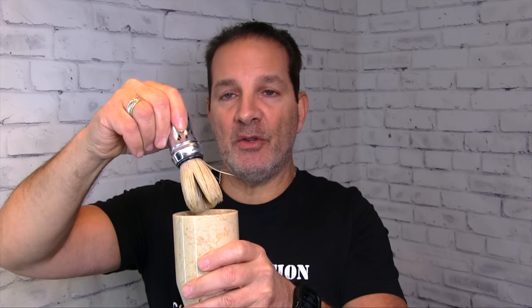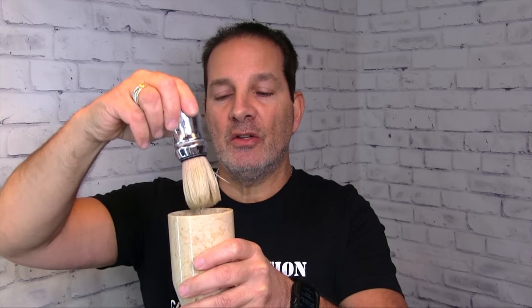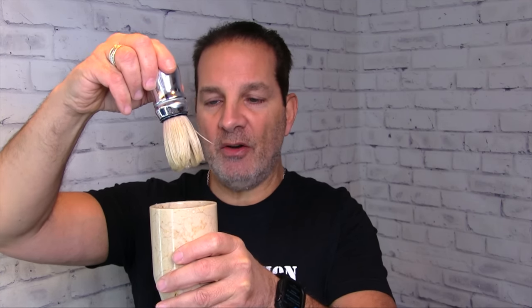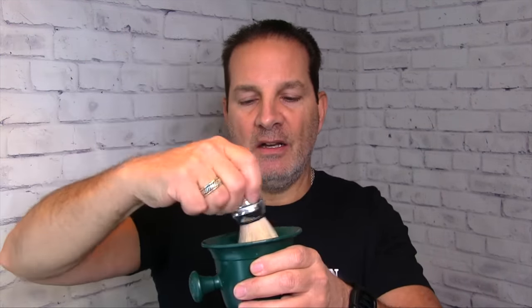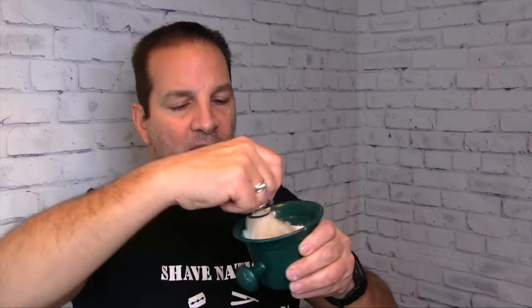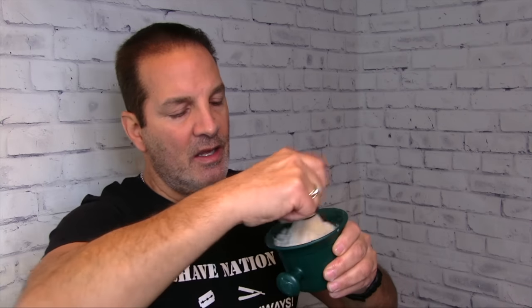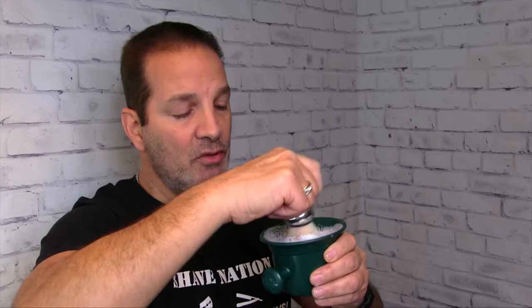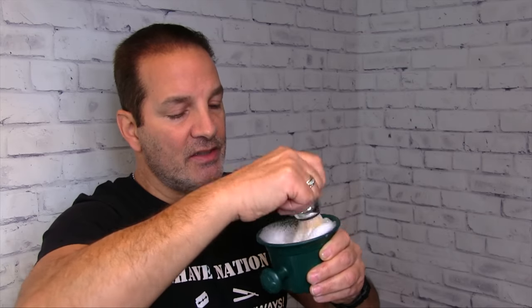Normally I will take the brush out and give it a few shakes to remove the water — I'm not going to do that. Just let the water stay in there. See how that water is dripping out? We're going to leave that, then go right into the mug and start swirling. The problem with a lot of lather is that there's not enough water and it comes out too dry.